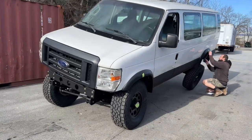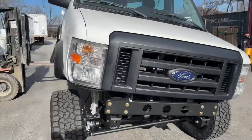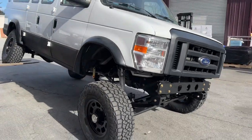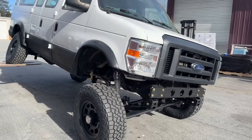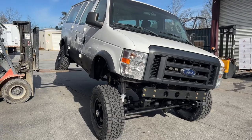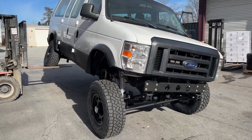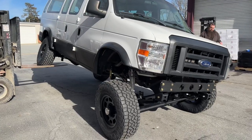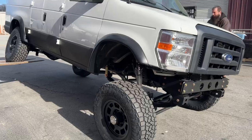Suspension travel is always your friend. It's another reason we only do six-inch kits — when you're putting an axle under these van chassis, it was never meant to be there. So the more lift you get, the more up travel you're going to have. There is a fine line with that. A 10-inch or 12-inch lifted van isn't going to give you that much more up travel and wheel travel.